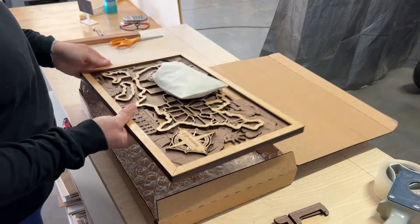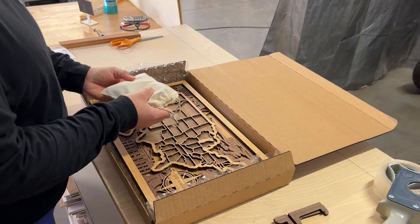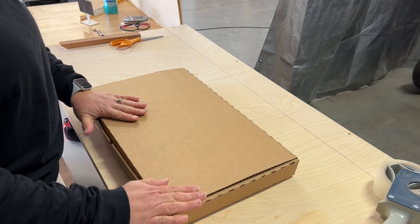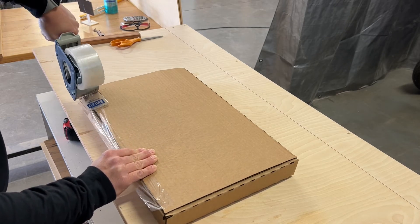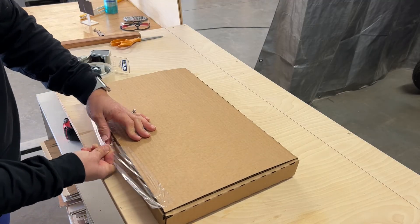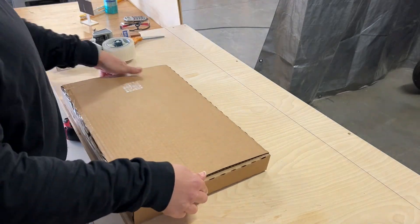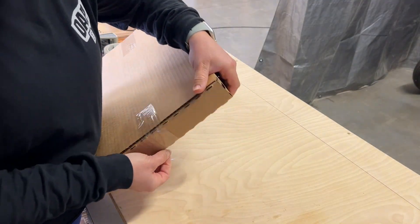I designed this box to fit a travel map that a customer had ordered and it is a little bit short for the size that I needed. I think if I were shipping this I would create the box to be 3 inches tall, but this is going to be just a local pickup so I don't really need to worry too much about it being tossed around. I added some bubble wrap, added all the parts and pieces, and of course business cards, and taped it all up for the customer to pick up.